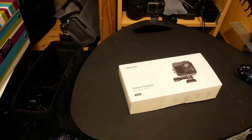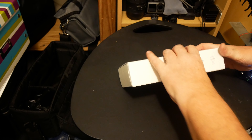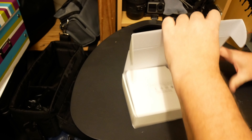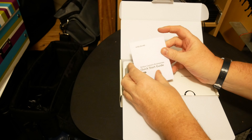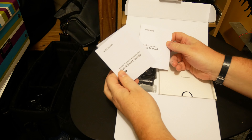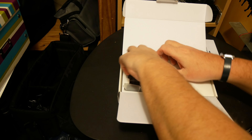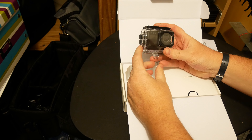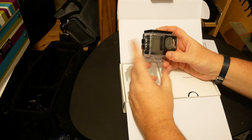So let's get through to the unboxing. Let's get into the camera — this will all be new to me as it is to you. Okay, straight in: we have our quick start guide and our user manual, which will be handy. The action camera comes with its case, and that's what makes it waterproof.